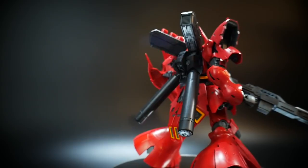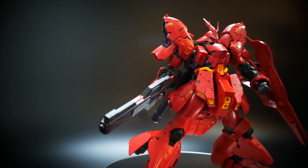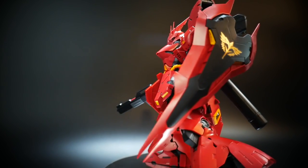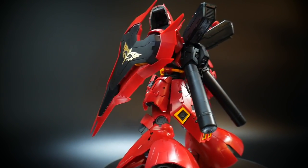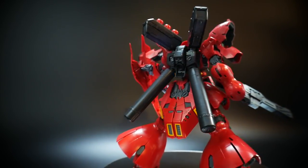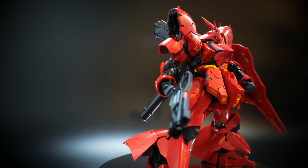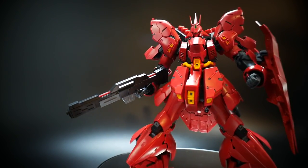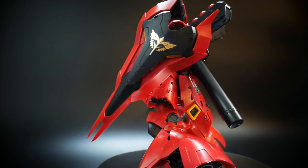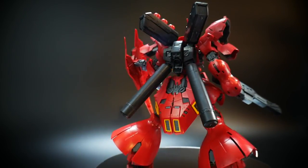One thing I will mention is that although this thing is incredibly poseable, it's pretty difficult to put it on the stand piece that comes with the kit. There's a little attachment like all real grades have that goes on the underside of the kit, and the connection point is just fairly weak. I'd like this kit more on the ground than on a stand, unless you get one of the regular Bandai stands and use one of those connection points instead. But ultimately this kit is still gonna be amazing whether it's in the air or on the ground. So let's go ahead and start taking a look at a few poses.